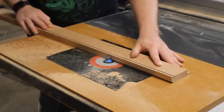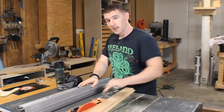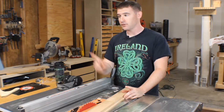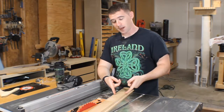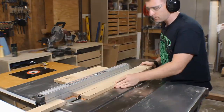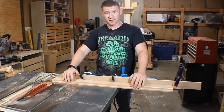I put a quarter-inch roundover on everything. I've got my regular blade back in the table saw now and I can proceed to cut out those other pieces. The width is going to be determined by where the bottom panel and the plexiglass are going to sit.